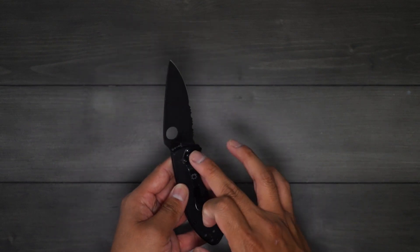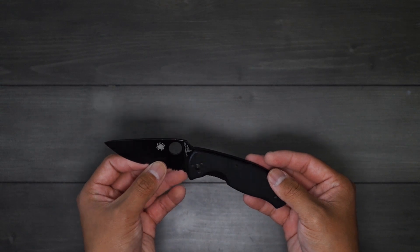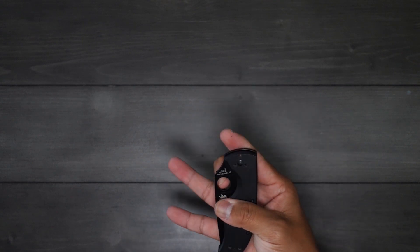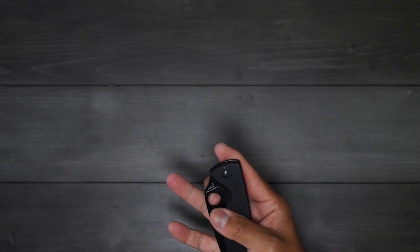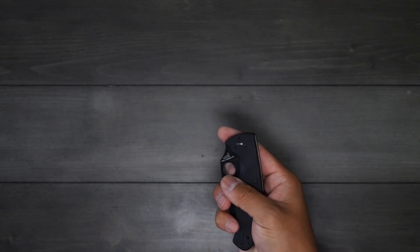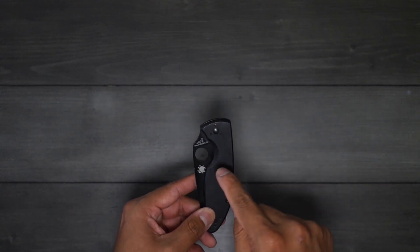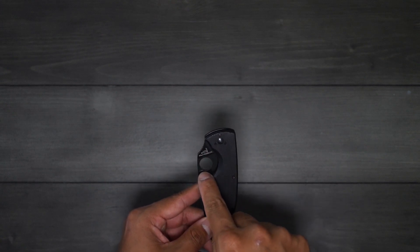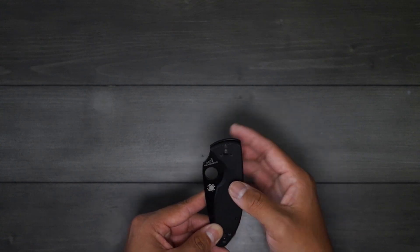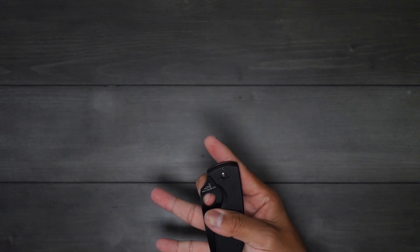The lightweight version comes with a wire clip, so make sure to check that out. On the blade, the big Spyderco hole is great. I didn't know how to spidey-flick it when I first bought it, but figured it out pretty quickly. The way I do it: I think of the hole like a clock — I place my fingernail at the 11 o'clock position and push outward. That's how I flick it open.